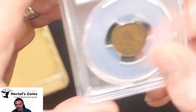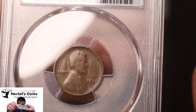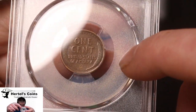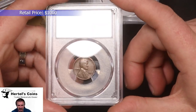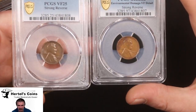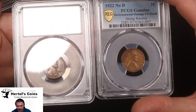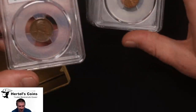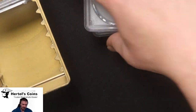Next, we have another 1922 No D. This one's a nice original color. And again, strong wheat stalks in the back. This one came back VF25. So this is a nice original 1922 No D cent. These two came in an old collection — same collection that came out of the large cents in our previous video. He also had a couple runs of wheat cents, and both of these were in those sets that his grandfather actually found in wheat cents.